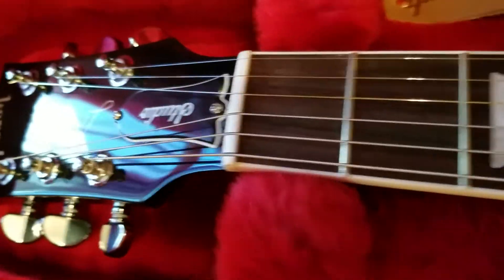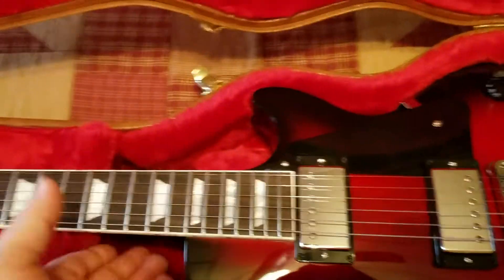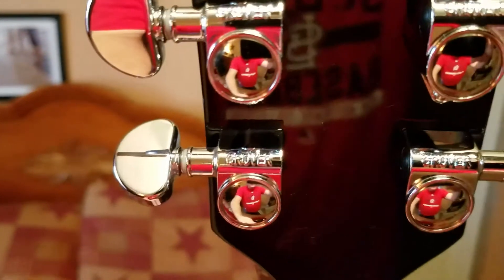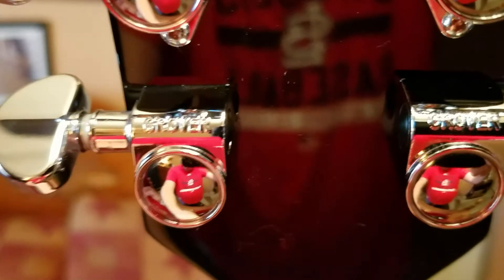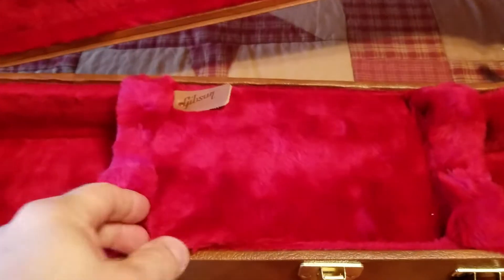That rosewood fingerboard almost looks ebony, I love it. Let's look at the back of the guitar. There's the serial number, and the kidney-style gold tuners.